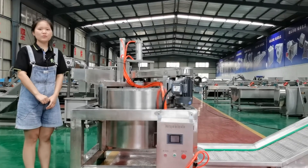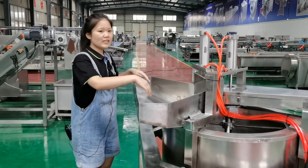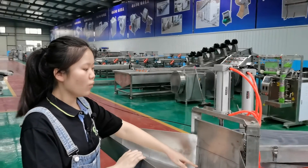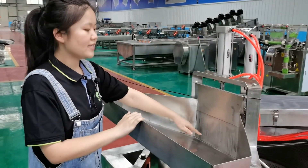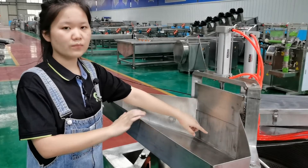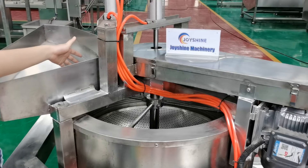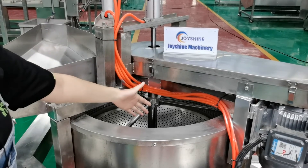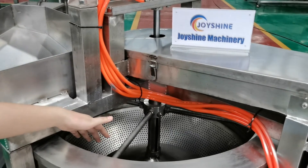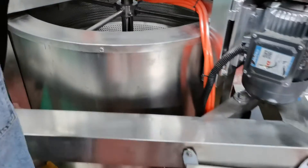I will introduce the working procedure again. Firstly, this hopper will receive products continuously. When it reaches the set time, this door will open and release products, then close. Meanwhile, this hopper continues to receive products. When products fall into the spinning tank, it will run at high speed. When it reaches the set time, the bottom cover will open and release products onto the conveyor.